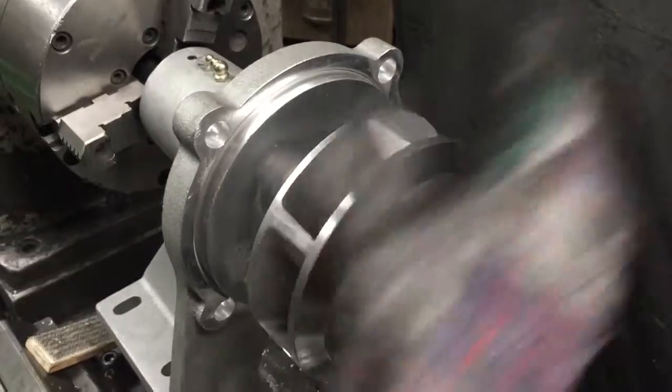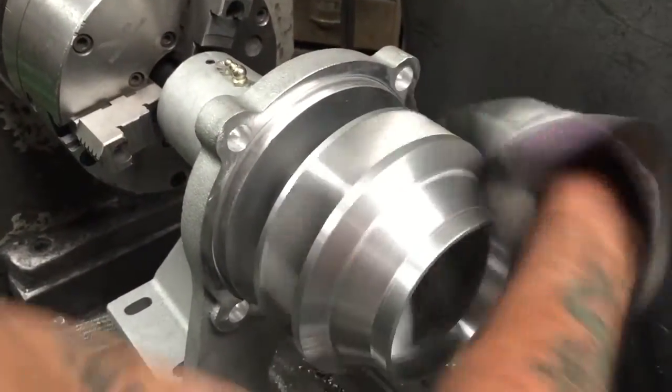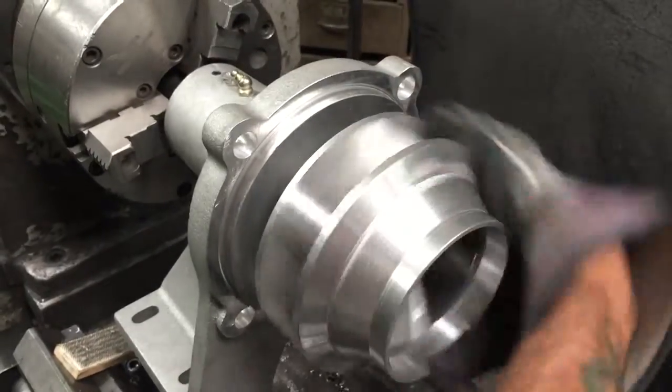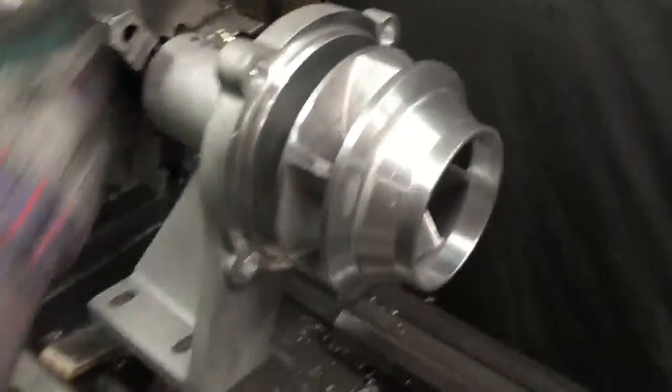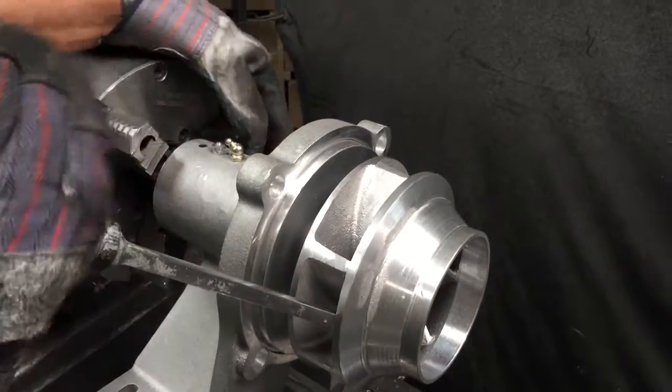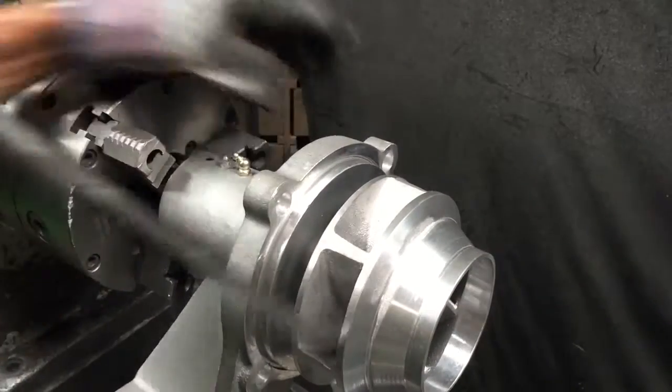This is different from our other seals. The impeller will lock down on the shaft spacer — the stainless steel. Put it there, then lock the impeller onto the shaft, which is easy in a lathe but use a vise if you need to.